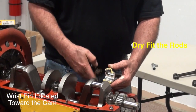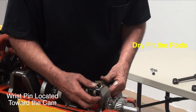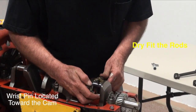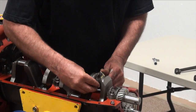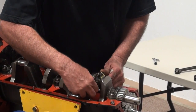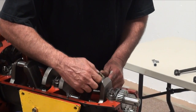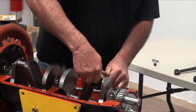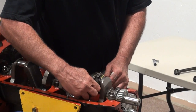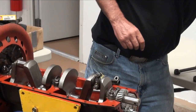Remember that the wrist pin goes towards the cam, so I'm just going to slide it on as it would go. And I'll tighten this thing down, and if it's like normal, the rods will probably make a little contact on the radius.